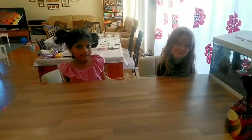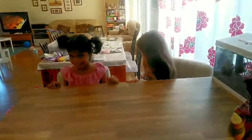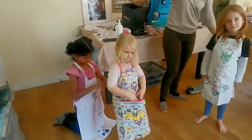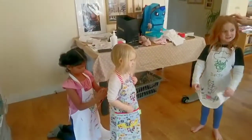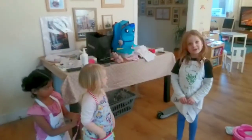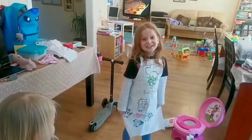So what's the first thing you need to do, girls? Wash our hands. Okay, see you in a minute. Right, you wash your hands. Is this what you're doing now? We're putting on our aprons. Why do you need an apron? Because if we get our clothes messy, it's not going to be good.